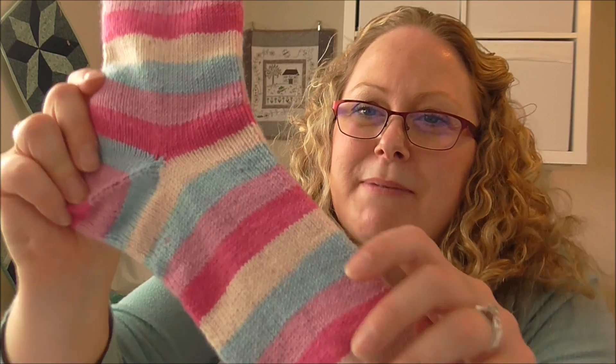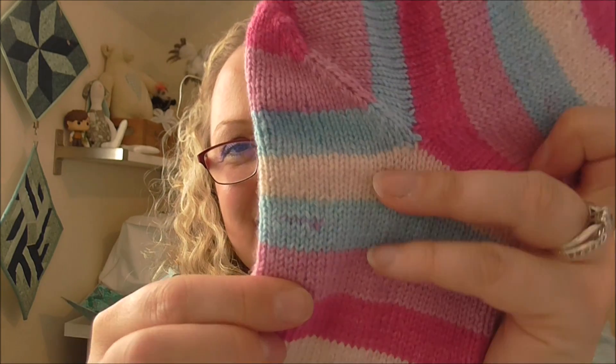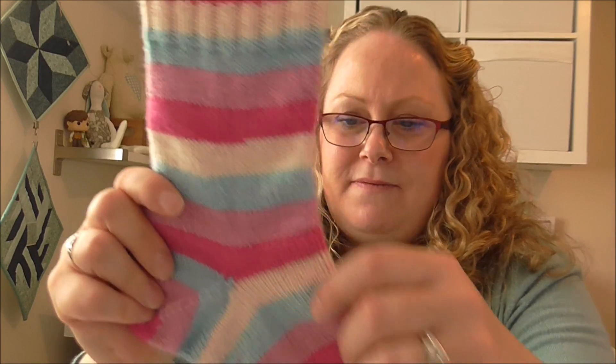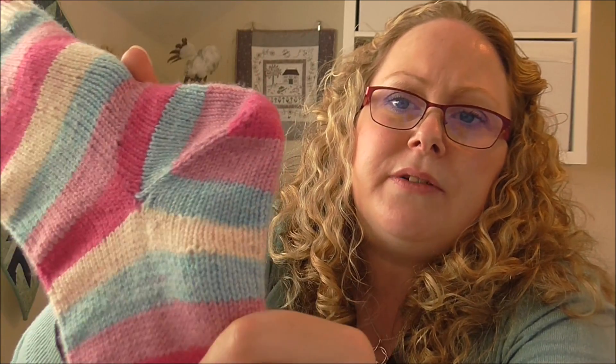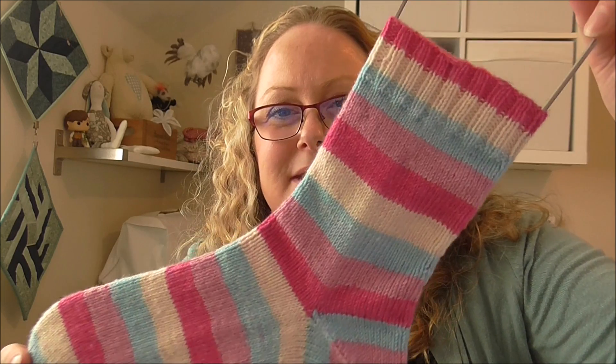The one thing that annoys me about this yarn is there are little bits of different colours in the stripes — there's a bit of pink in the blue section, which is very annoying. Has anybody had this problem with Knit Picks Felici? I've bought quite a few balls of it but not actually knitted with it yet. There are a couple of bits where the pink has come through, but I still really like them — I love this colourway, beautiful bright socks.